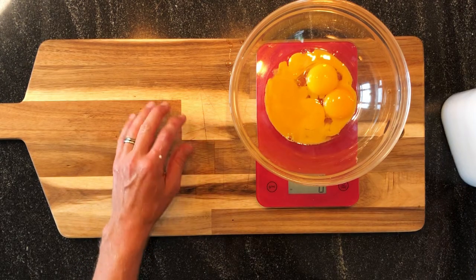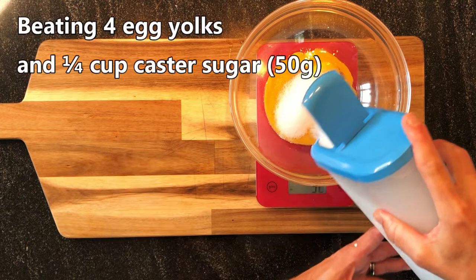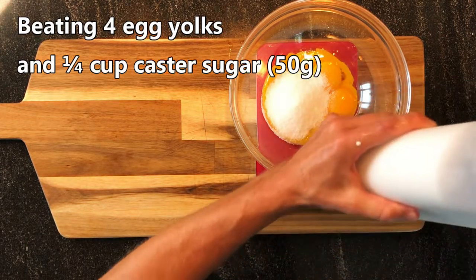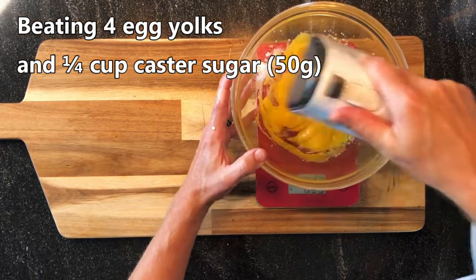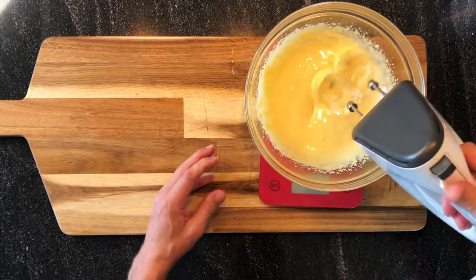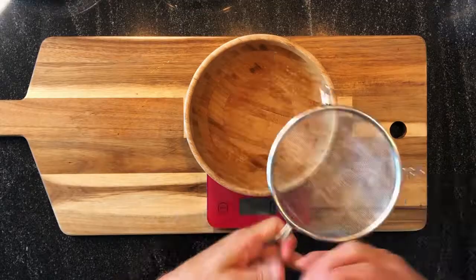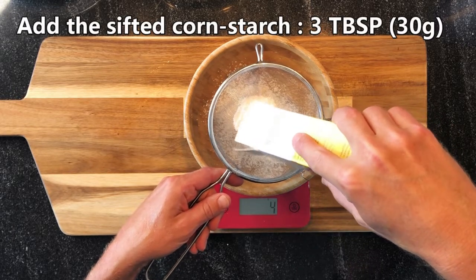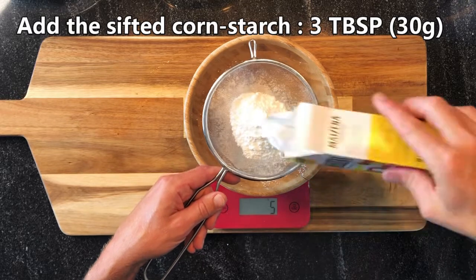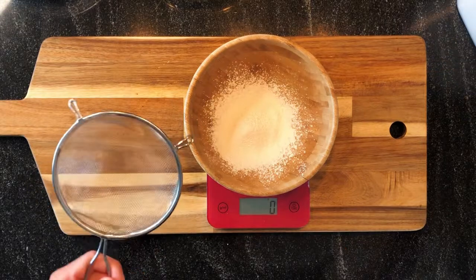Now I'm adding the sugar and the egg yolks. Now I'm adding the cornstarch, and then the flour.